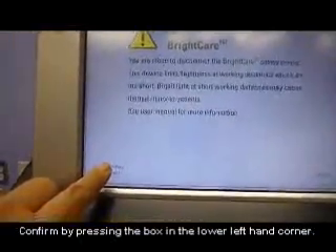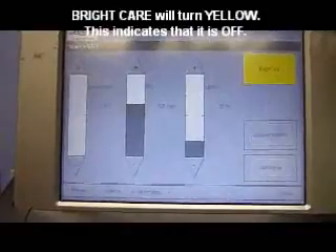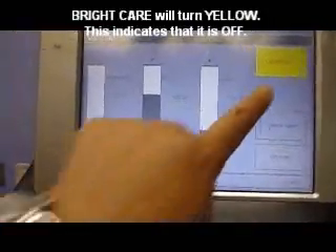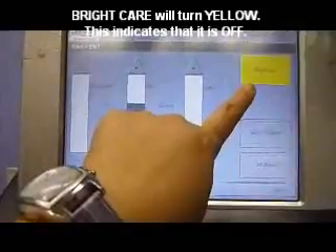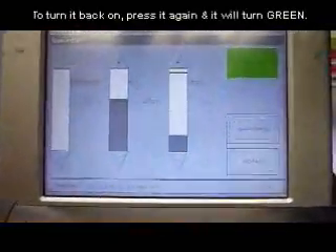It will ask you to confirm the safety disconnect before you use it. If Bright Care is not on, you will see that it is highlighted yellow. To turn it back on, press it and it will change to green.